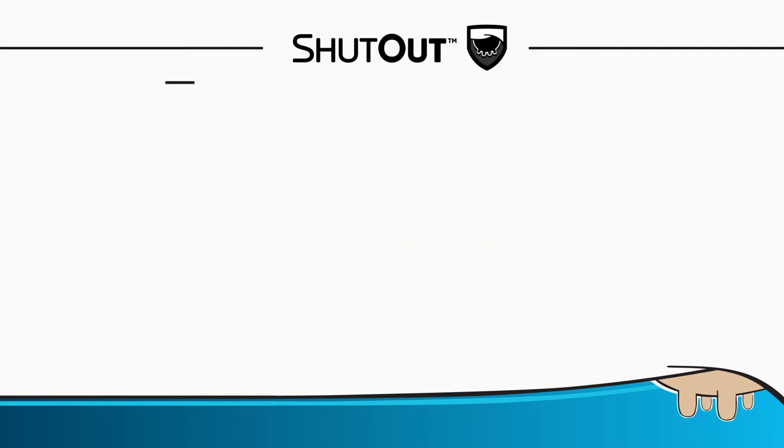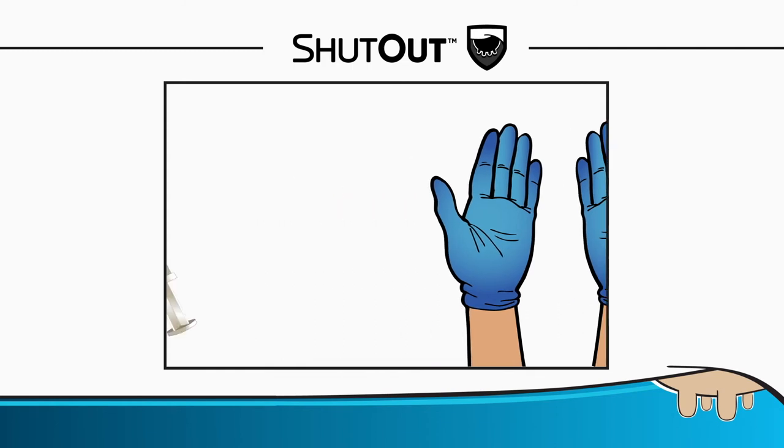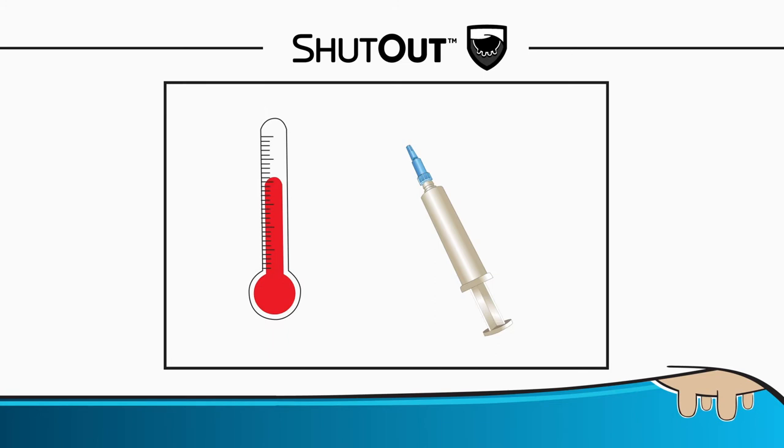Application: Put on rubber gloves and remove visible dirt from teats. Replace or disinfect disposable gloves when dirty. Keep syringes clean and dry. Very cold syringes may be difficult to empty, so they may need warming before use. Check syringe storage and temperature — they should be stored at room temperature, 15 degrees Celsius to 30 degrees Celsius.